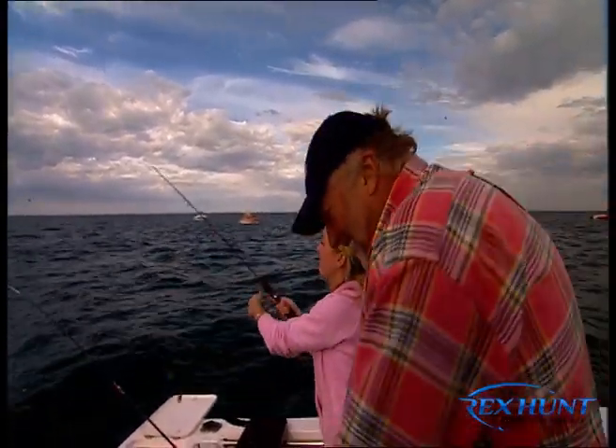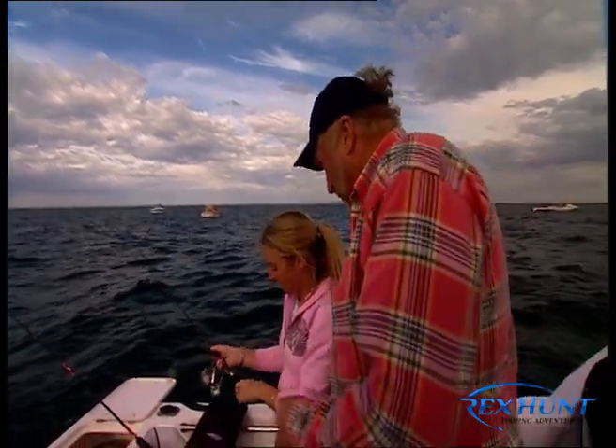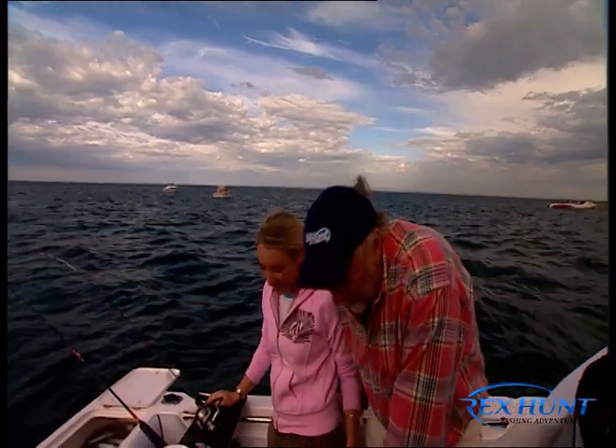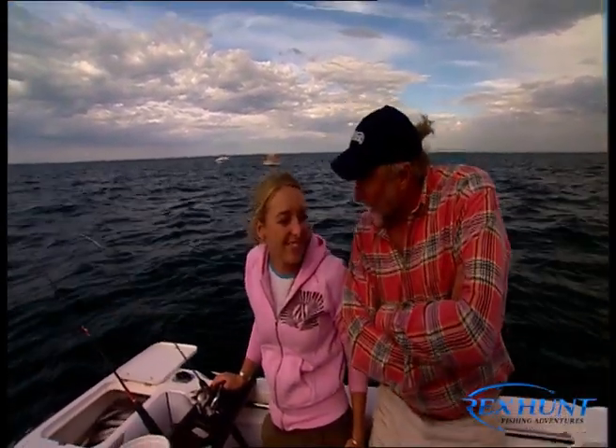The tide is starting to tire a little bit and we're just about out of time on the show, but we're going to do a bit more fishing with the crew and take home a lovely feed of fish. I want to tell you what a pleasure it's been for the old man to have you on the show. It's been great, Dad. Good to be here.